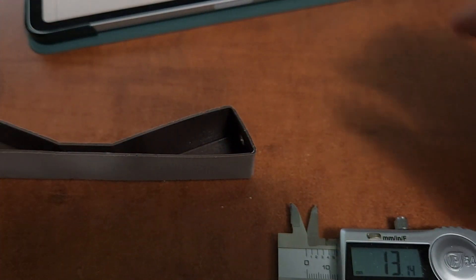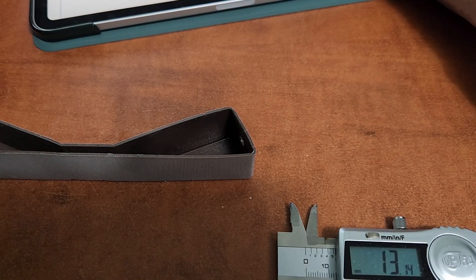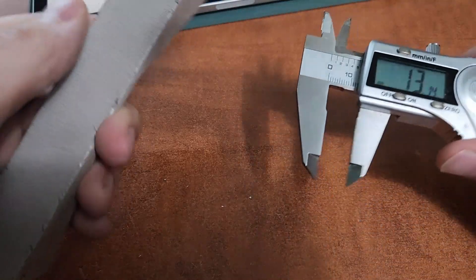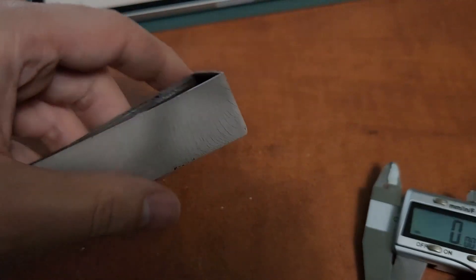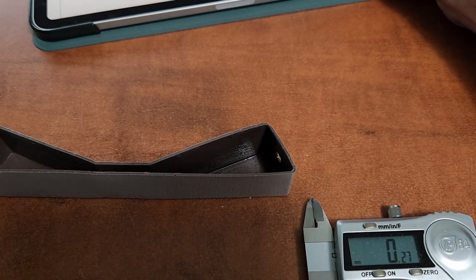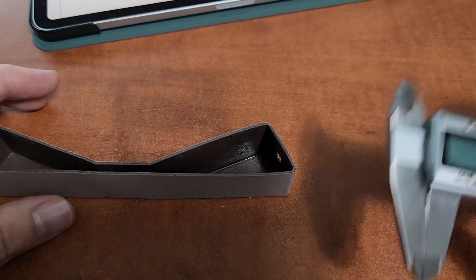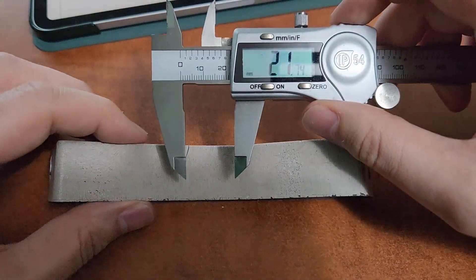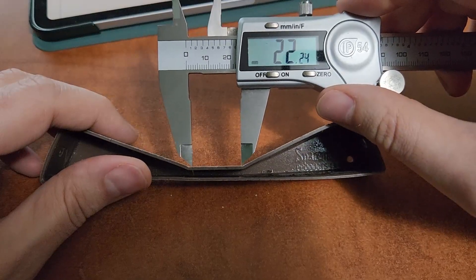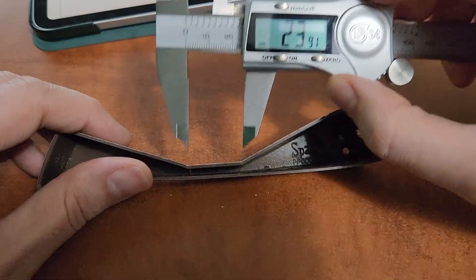This peak here is 13 millimeters in from the edge. And then the height of this peak is 26.5 millimeters. And then I think the last dimension I need is this center dimension, which is the center of the piece. And it looks like it's 24 millimeters.